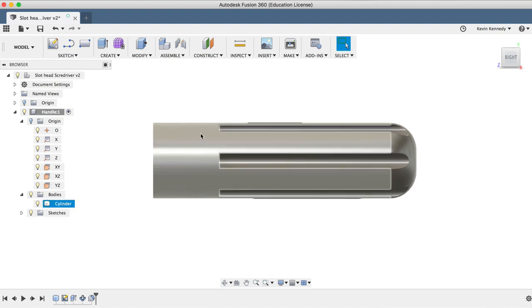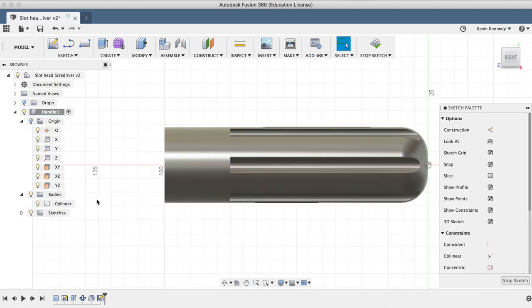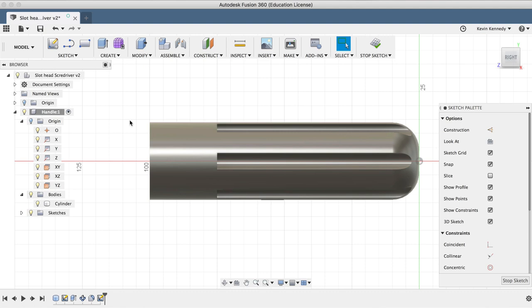Now I'll want to add a rounded divot to the front of the screwdriver so our thumb and forefinger have a nice ergonomic place to rest. I'll right-click on the YZ plane in the Fusion 360 browser and select Create Sketch. We're going to use this center plane because we're going to draw an ellipse and then revolve it around the cylinder. I'll select the ellipse tool from the Sketch dropdown list.